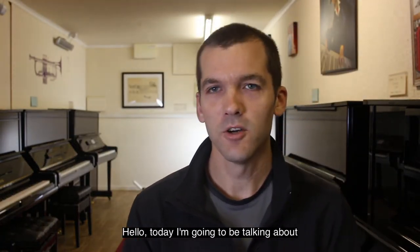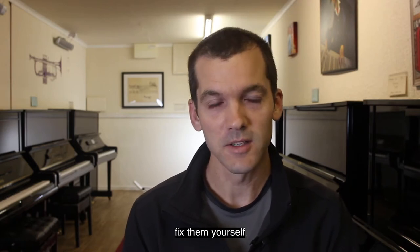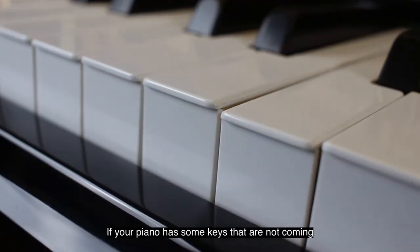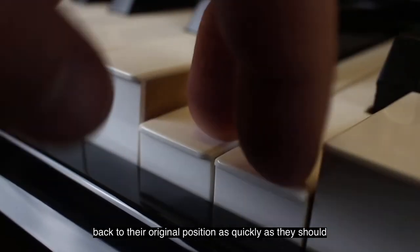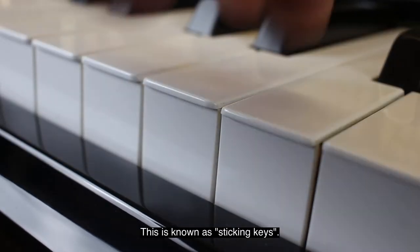Hello, today I'm going to be talking about sticking piano keys and how you can sometimes fix them yourself. If your piano has got some keys that are not coming back to their original position as quickly as they should, this is known as sticking keys.